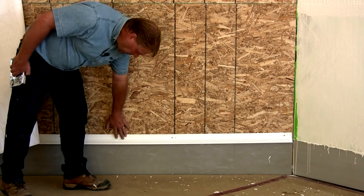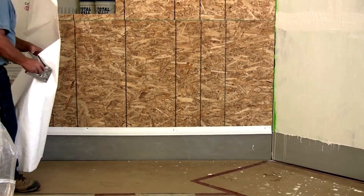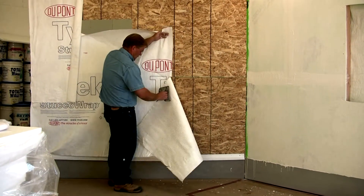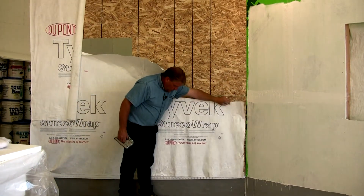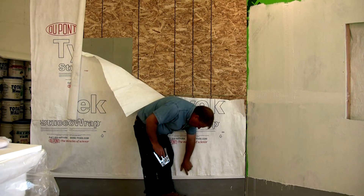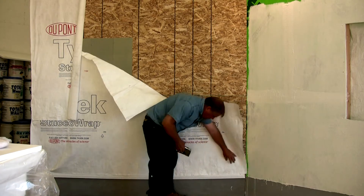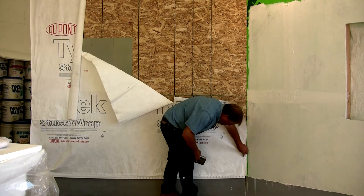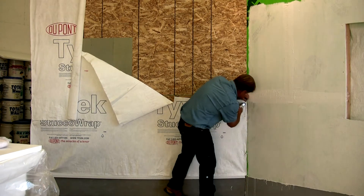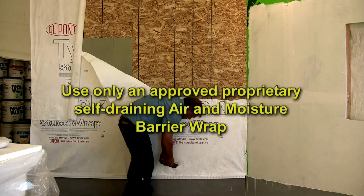Once we have the J-track or the starter track on, what we're going to do is put the Tyvek moisture barrier on the wall. We're going to make sure that it laps down over the bottom edge onto the outside of that track. This product should be stapled on about every eight inches.